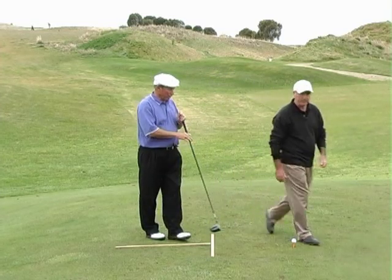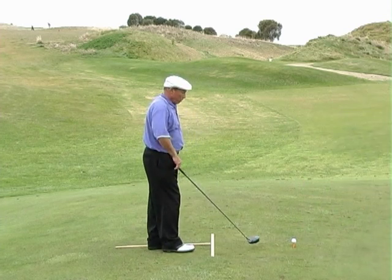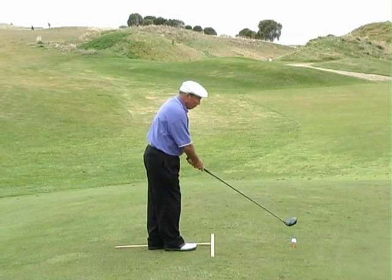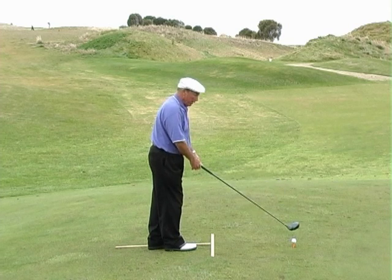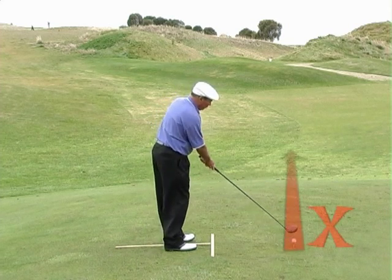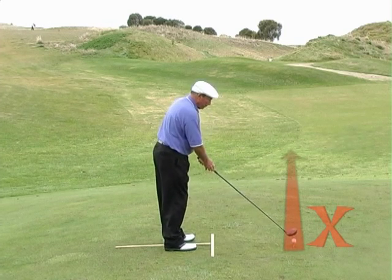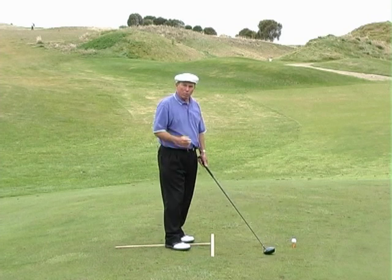Certainly Jono. I see that a lot of times people have problems, especially with the driver slicing. What most golfers that have a problem with a slice have is a misunderstanding of what they need to do through the impact and follow-through area. A lot of golfers attempt to make the club head travel down the target line and at the same time keep the club face square to that line — but that is actually what causes a slice.